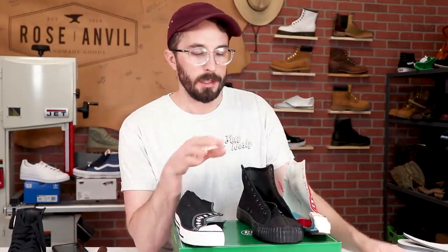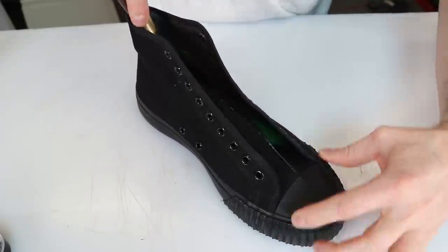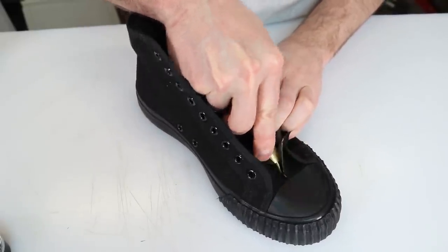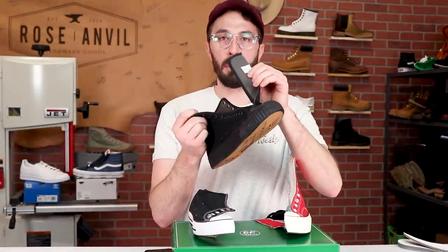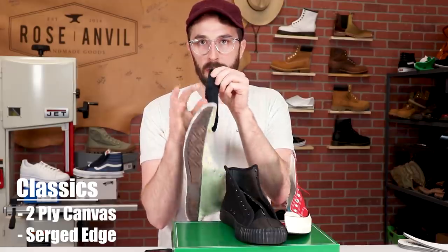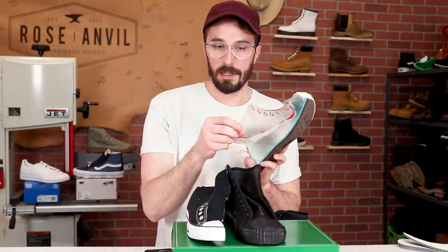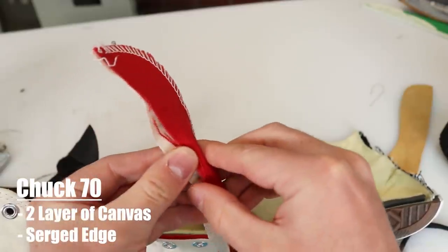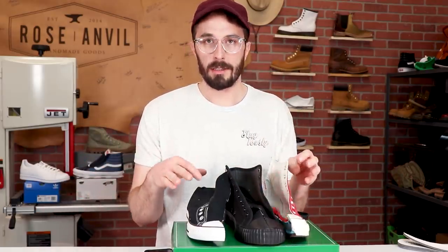Let's start with the tongue. The PF Flyers tongue is a double-ply canvas with binding around the edge. The classic Chucks is also double-ply but with a serged edge. They're both around the same thickness, about 1.1 millimeters. The Chuck 70s has a serged edge but the two layers aren't glued together. Not a whole lot of difference — all are about 1.1 millimeters.